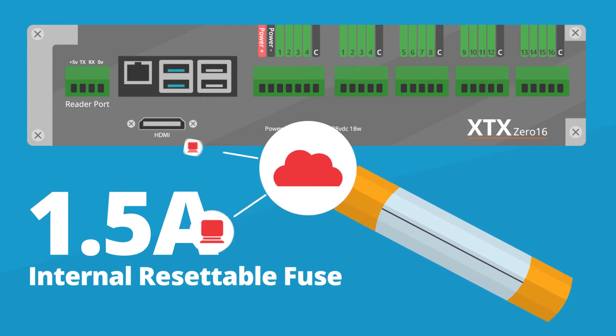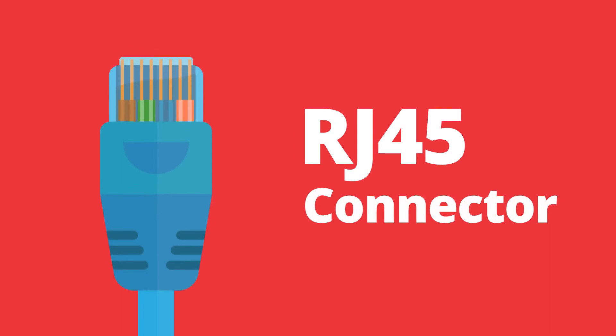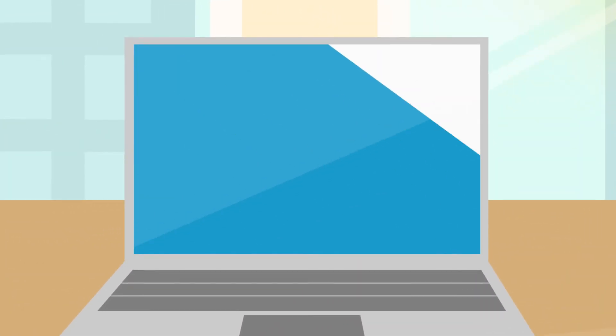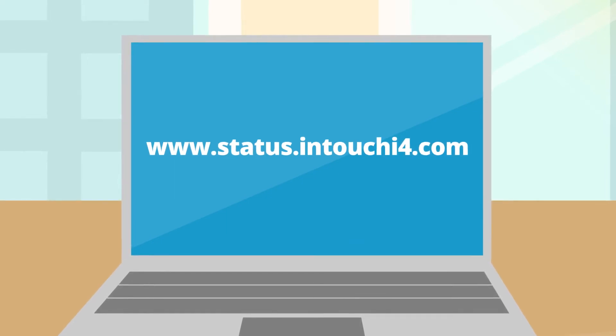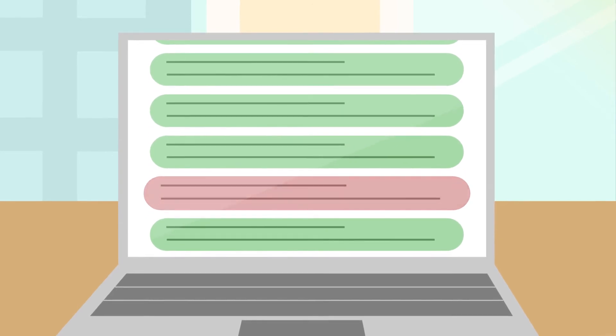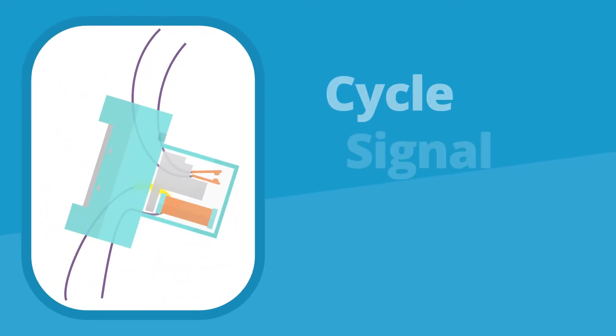A network connection is needed to connect the XTX to our cloud service using a standard RJ45 connector. The connection status can be checked by going onto any web browser and typing in status.intouchi4.com. If any of the tests show up in red, access to our services may be blocked and will need to be rectified with your IT department.